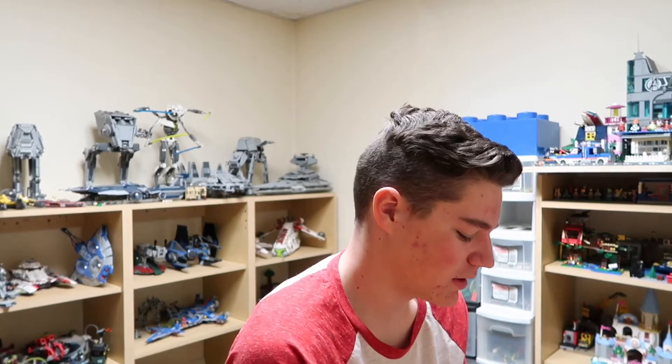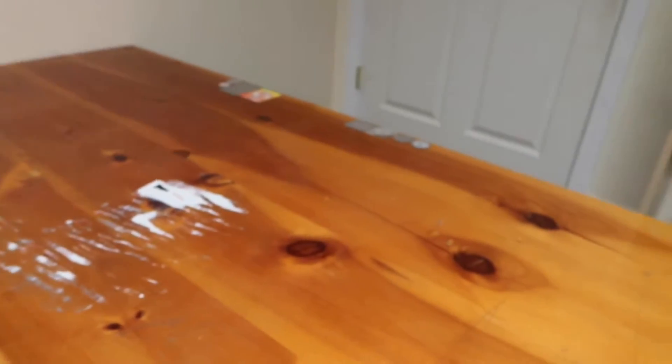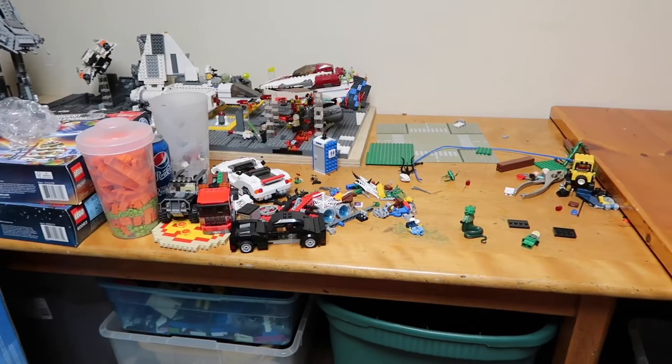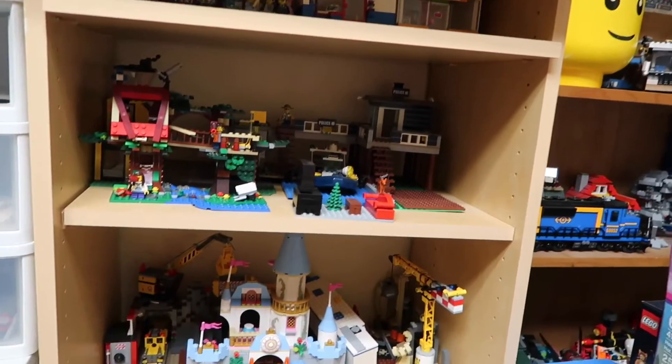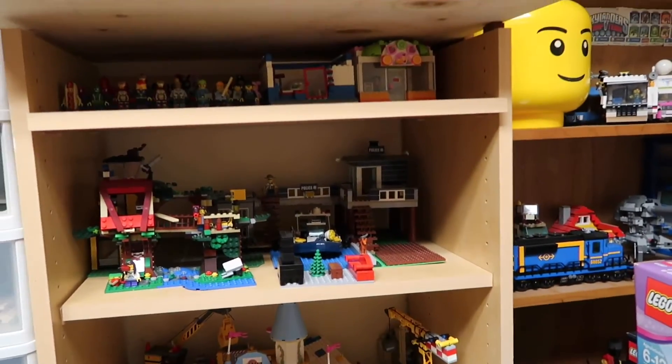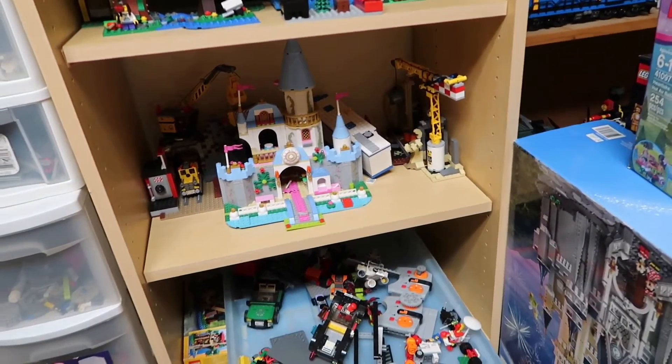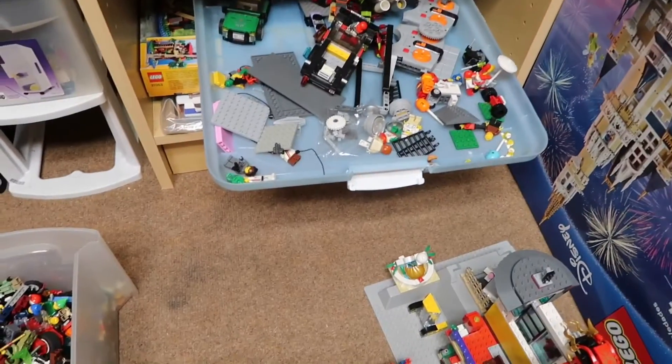It might not look like I've really made any progress, but let's take a look at what I've done. As you can see, this whole table is cleaned off, that table there is partially cleaned off, and I started to just kind of put stuff on shelves — basically just thrown on the shelves, but thrown on in a way so it's not going to break.